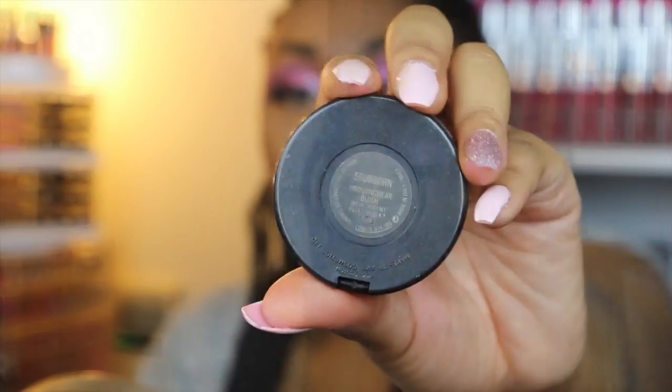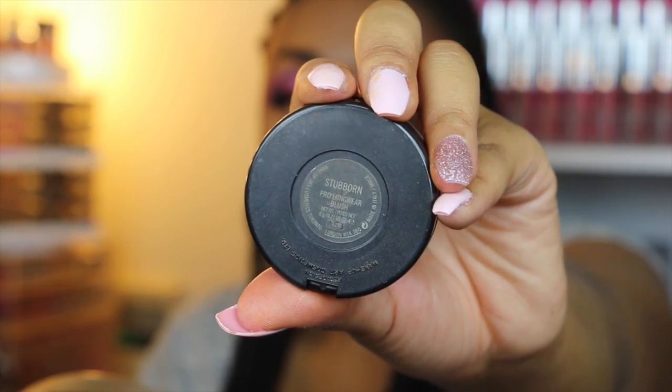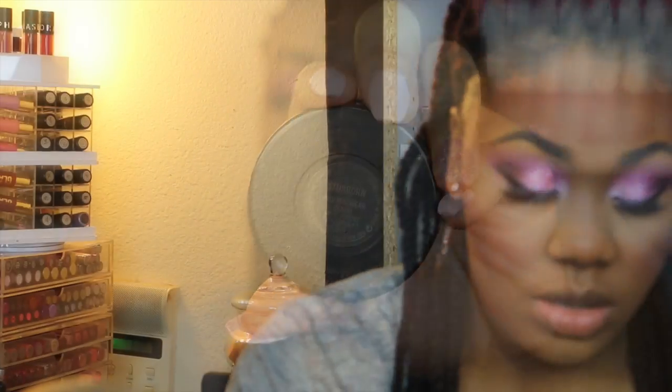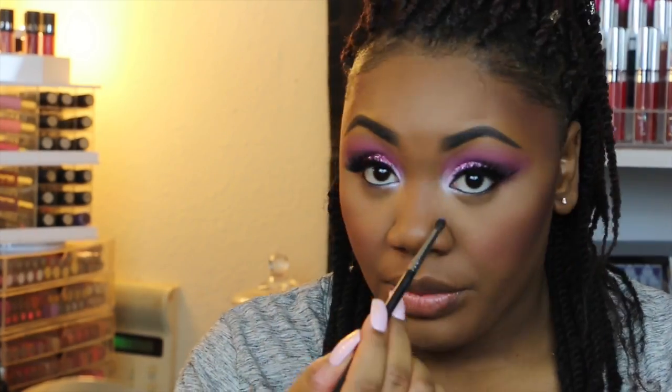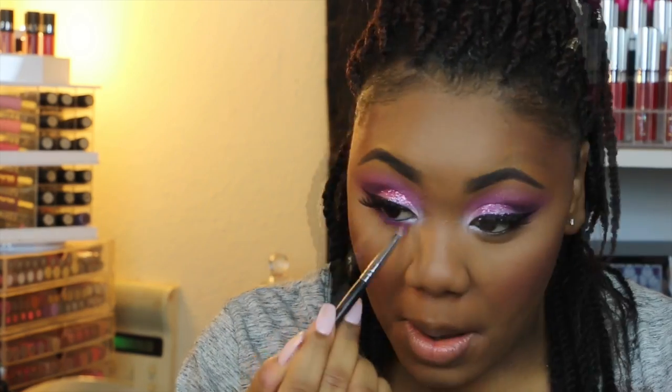I'm taking MAC's Stubborn for my blush today — I don't know what happened to the clips of me showing the color or applying it, but it's a really pretty plum shade. Then I'm going to go ahead and do everything I did on my top eye to my lower lash line, using the same colors.